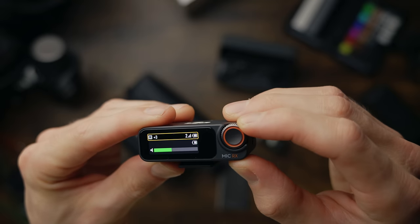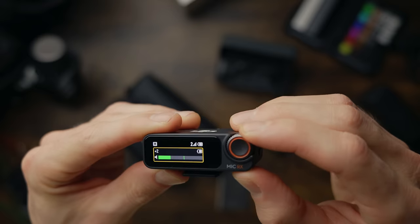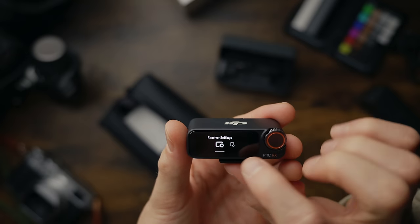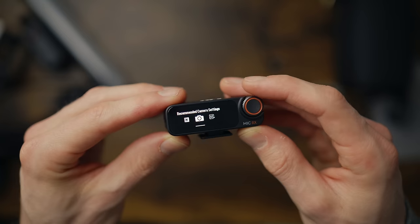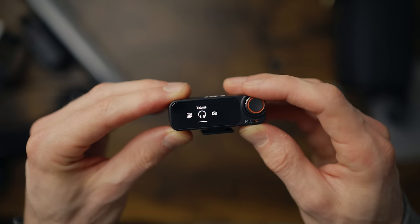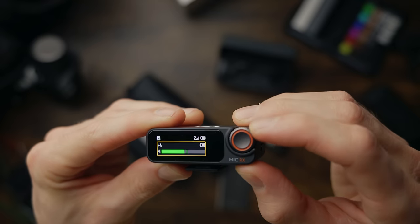They've also upgraded the receiver by adding a little scroll wheel and button to it. I think that's a great move because it makes it so much easier and quicker to navigate through the menus. With that wheel you can just change whatever setting you want super fast. There are a few extra features in there that I'll talk about shortly.